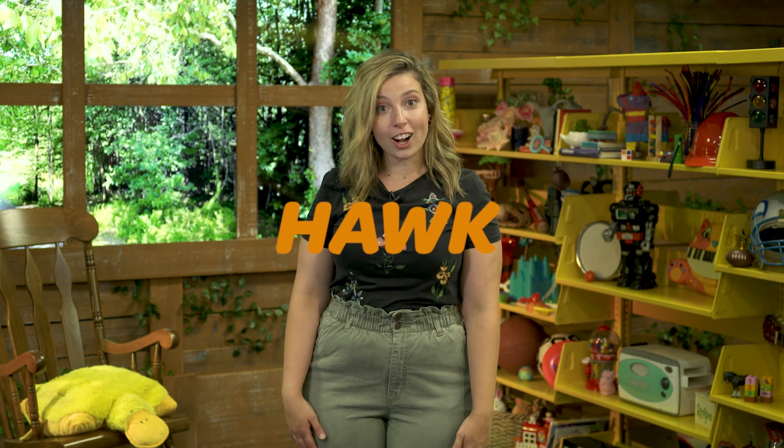But do you know what does have wings and what does fly? A hawk. Have you ever heard of a hawk before? Or maybe even seen one up in the sky flying around? I know I have, and they're big and beautiful! So our sign today is — you guessed it — it's hawk!